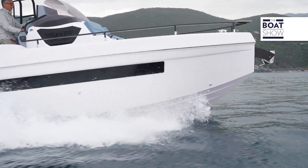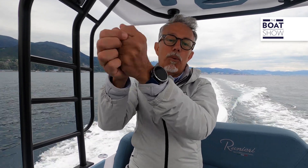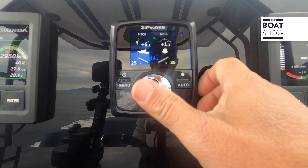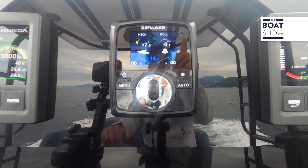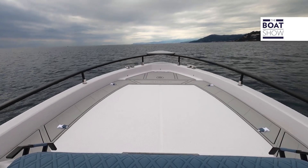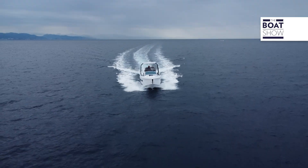Let's suppose we want to raise the bow to easily pass the waves that could shatter on the deck. We just have to imagine having a fishing rod which raises the bow — this would be our action — and I'm doing it on the control panel. Take a look at how the bow is raised. Easy, isn't it?